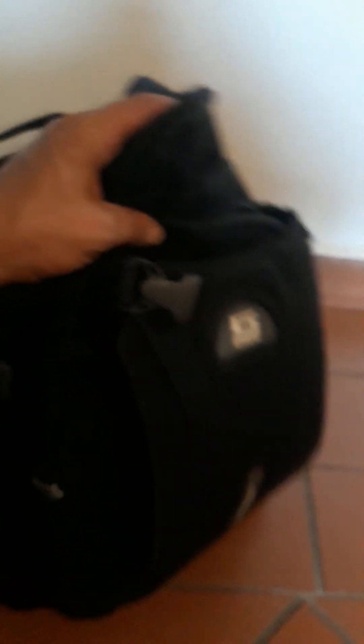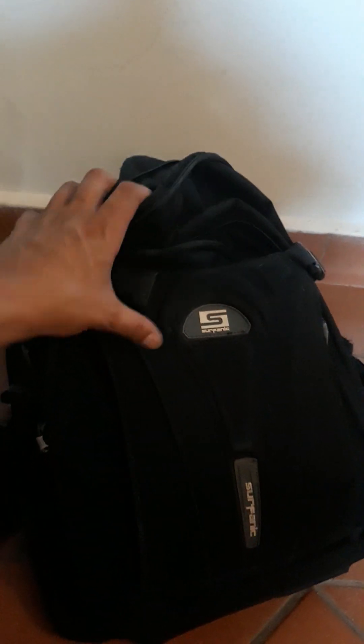I probably paid something like 10 British pounds — not even 20 — for this pack, because I bought it at a discount at an outlet store. And it's been with me forever. It's been a really great pack overall.